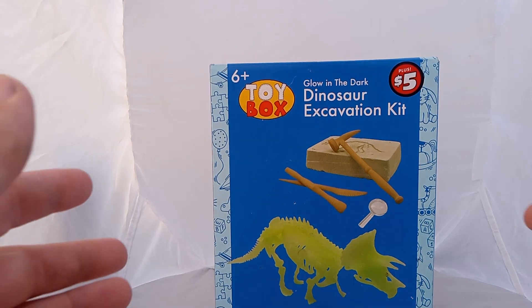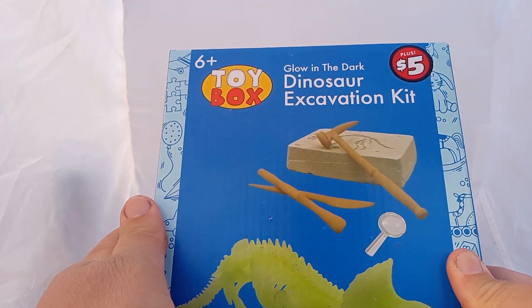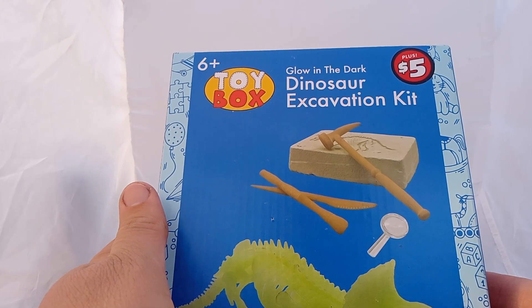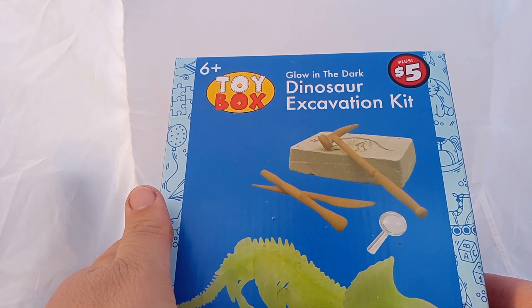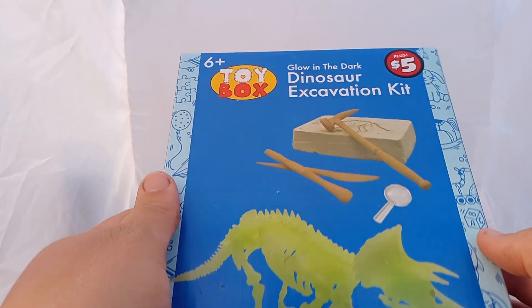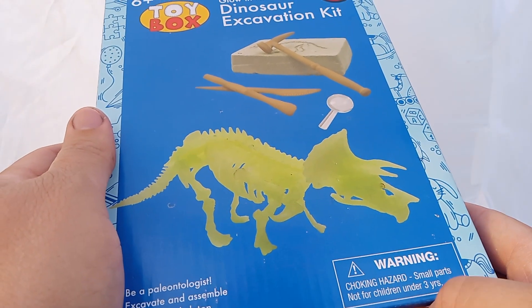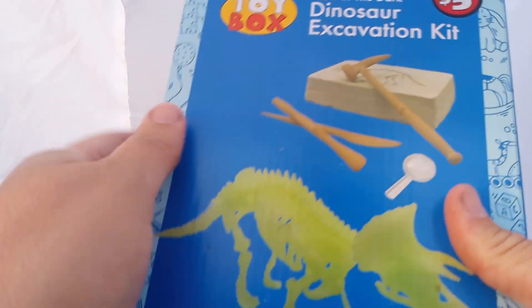Anyways, I wanted to do this before it gets too dark out. This is the Glow in the Dark Dinosaur Excavation Kit. At Dollar Tree Plus, it's $5. Warning: contains small parts, not for kids under 3 years old. It says $6 and up on the top here.